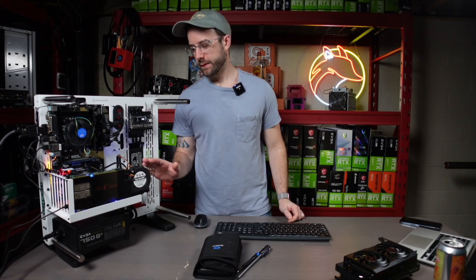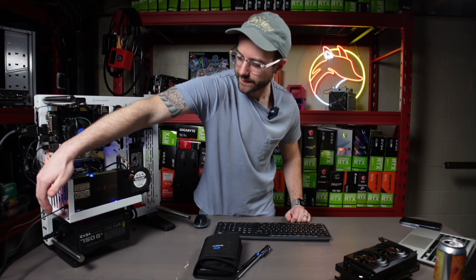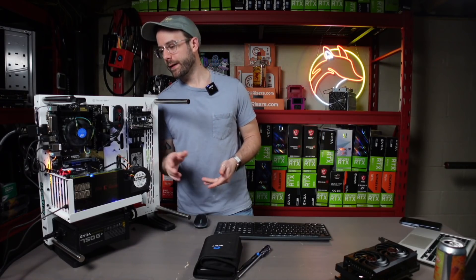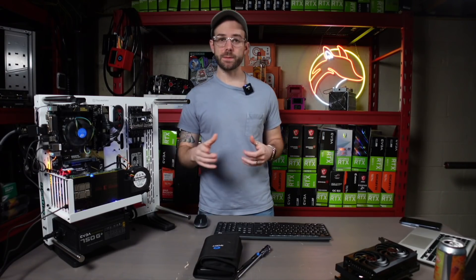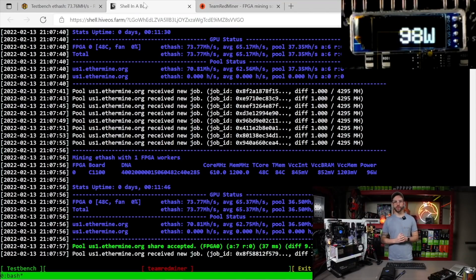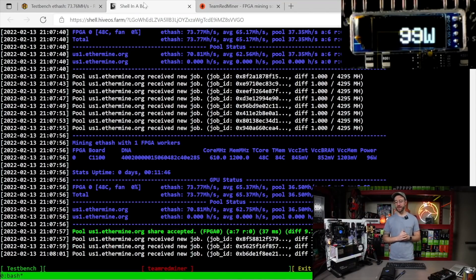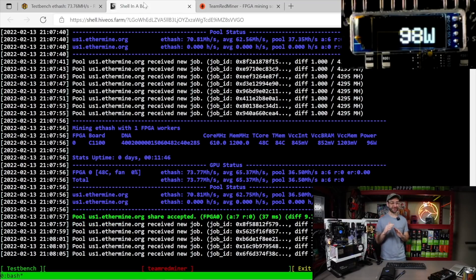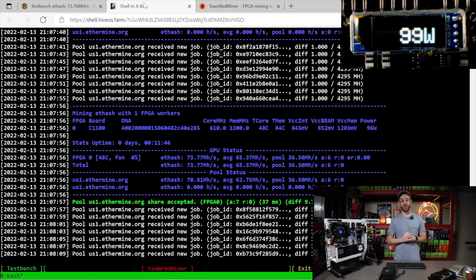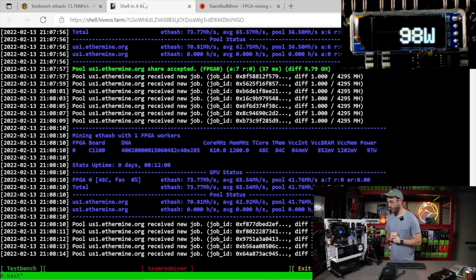Looking good! That fan is pretty loud — I can feel it pushing air through the FPGA and it's coming out the other side, which should keep it nice and cool. Lights on the riser, lights on the FPGA. This booted into HiveOS, and I didn't have to do anything — HiveOS launched my default flight sheet with Team Red Miner, downloaded the bitstreams for me, and put this FPGA to work. Right now this FPGA is doing 73.77 megahash and pulling 98 watts.